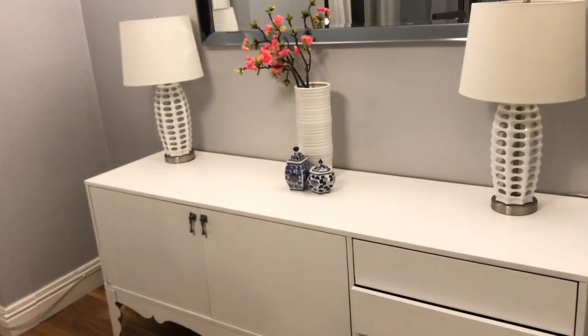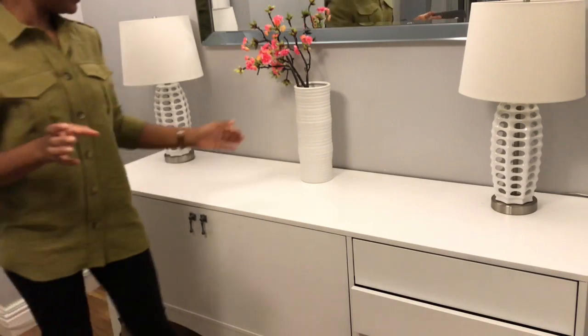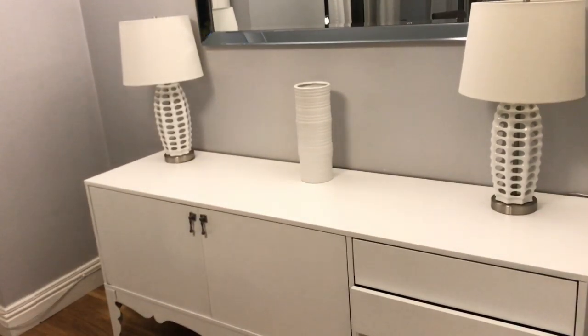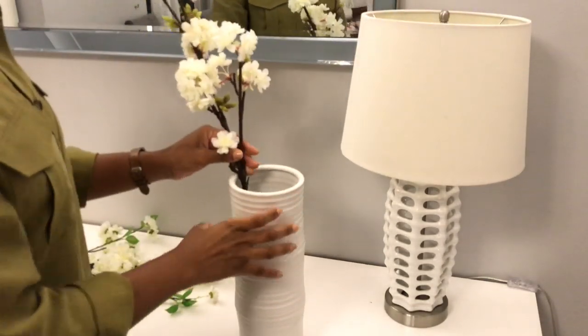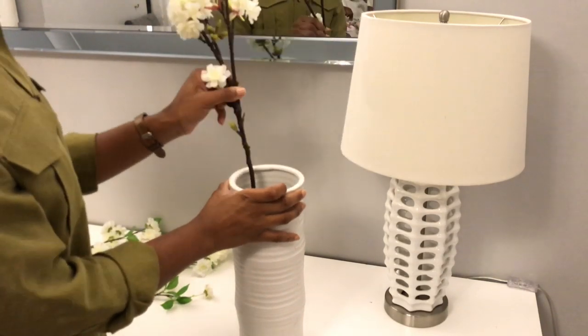Hey guys, welcome back to my channel. I am starting my autumn decorations and I am trying to show you how simple this can be by just making a few changes in your space. Today I am just going to be decorating my sideboard — I've taken away all the decorations that we had for summer, just a few trinkets.